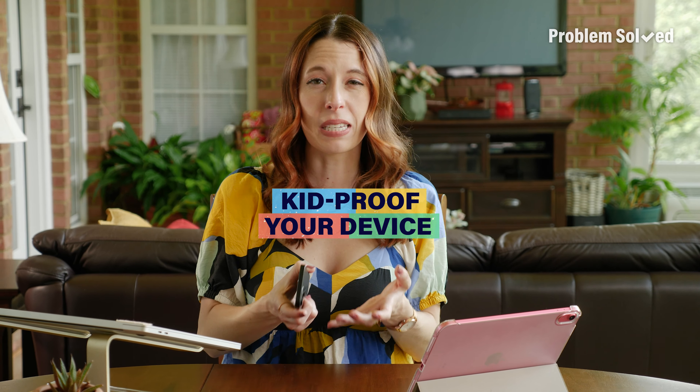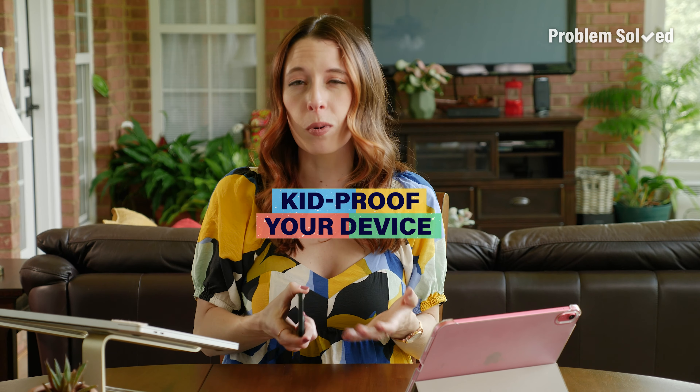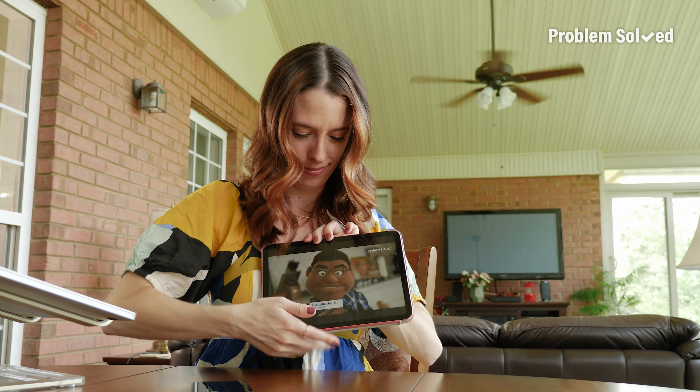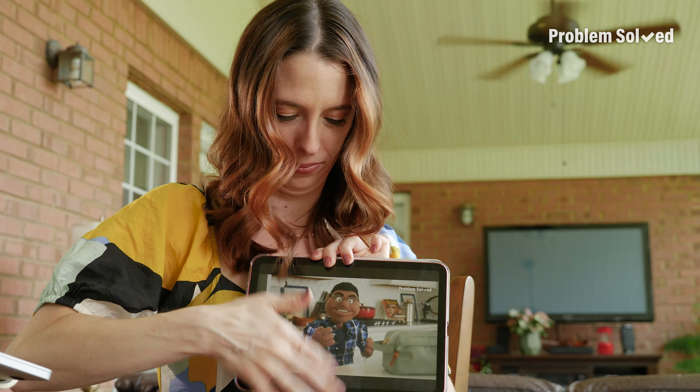The reality of being a kid in today's world is there is technology everywhere. My next tip will help you keep kids safe and on task when they're using these devices. How many times have you pulled up a video or a game for your kids on your smartphone or tablet, only for them to navigate out of it and end up somewhere you didn't want them to be? That's a problem I can help you solve. That's called guided access, and what it does is essentially lock your device in one app.